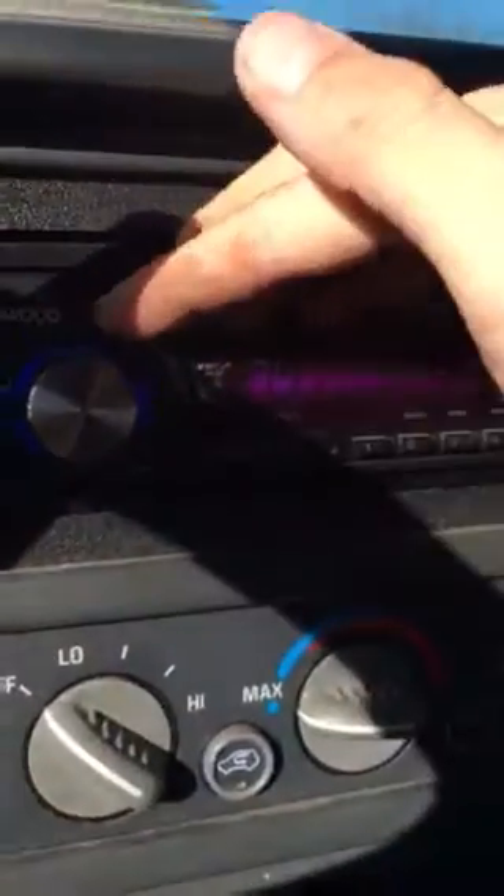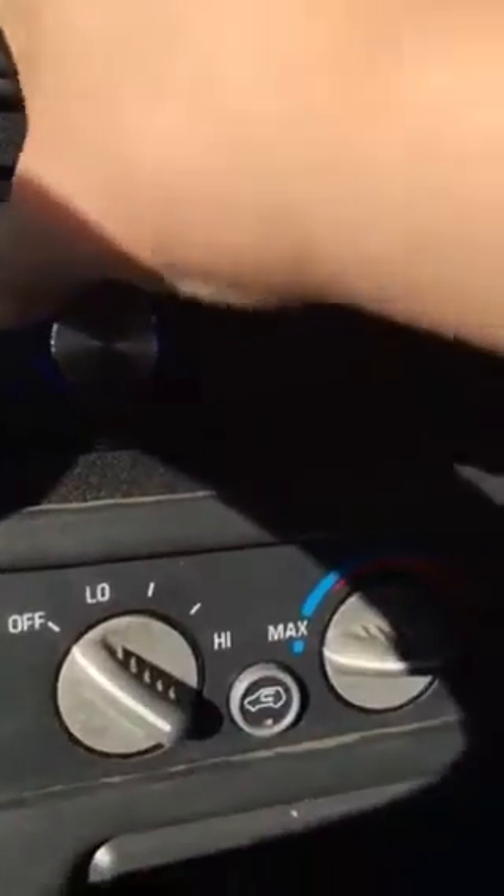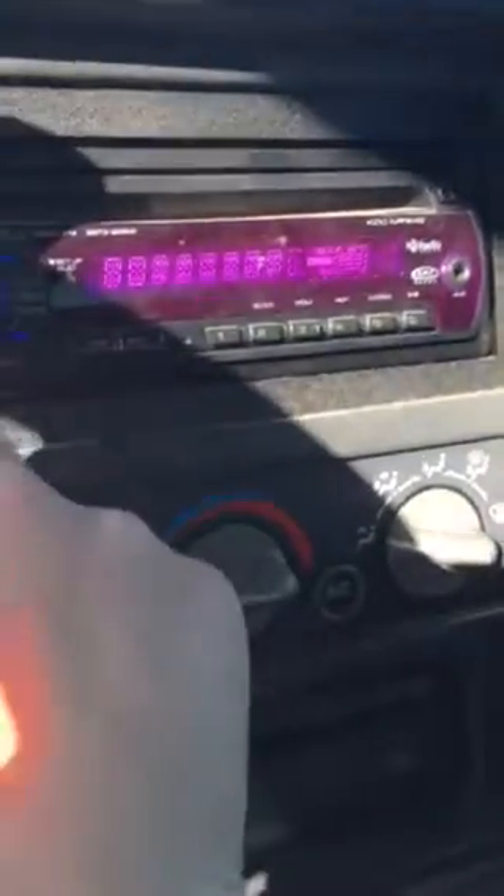Alright, fancy Nancy — we got a lot of radio. Hold on, okay. Sound system.